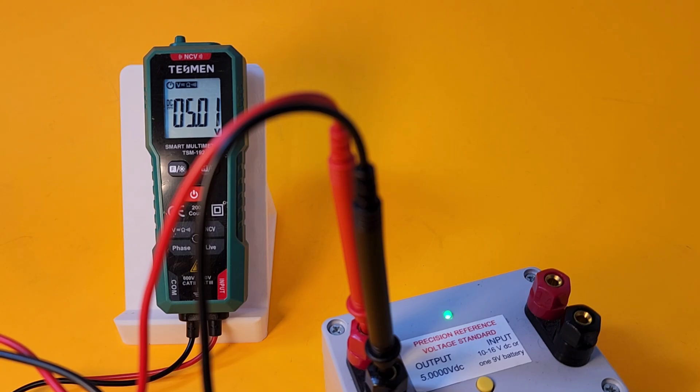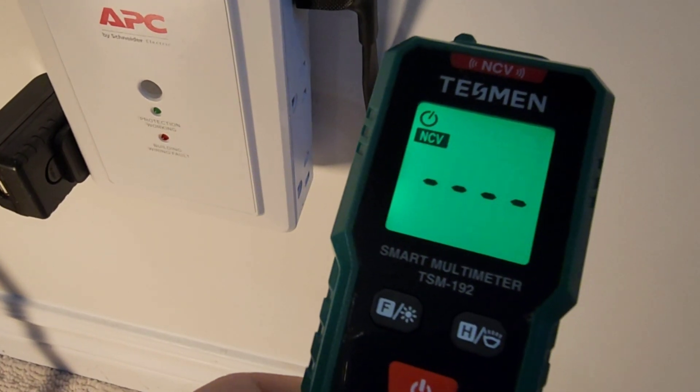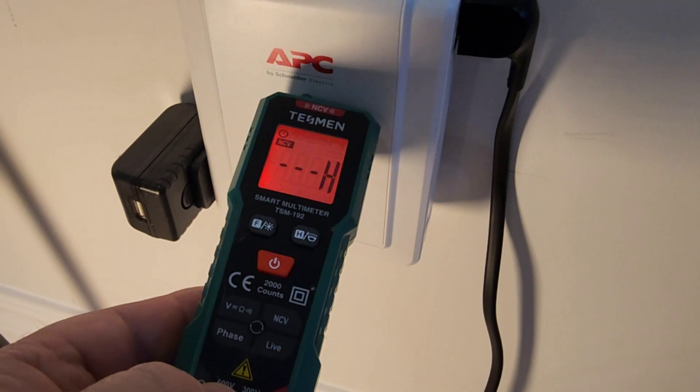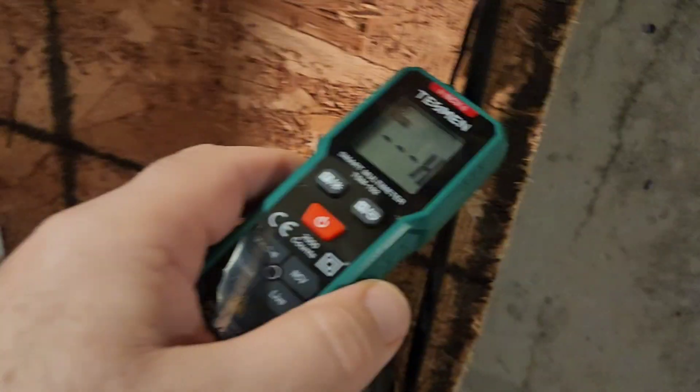We're hooked up to that five-volt precision reference — 5.01 — from the Tessman: spot on. DC accuracy is stated as plus or minus 0.5% and three digits. NCV time: here we are at a standard receptacle, and NCV picks it up — not a problem. We have that nice red illumination as well, just to let you know you are in the danger zone.